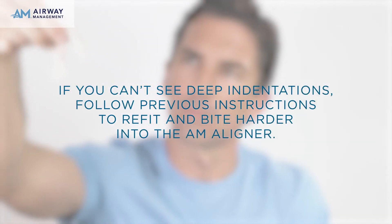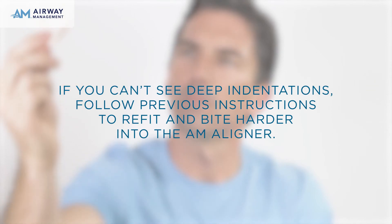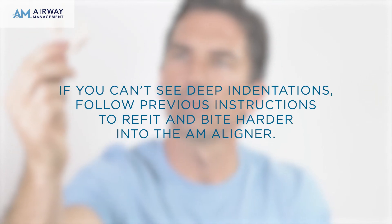Hold the AM Aligner to the light. You should be able to see light through the bite impressions in the tray. If not, follow the previous instructions to refit the AM Aligner and bite harder into the AM Aligner.